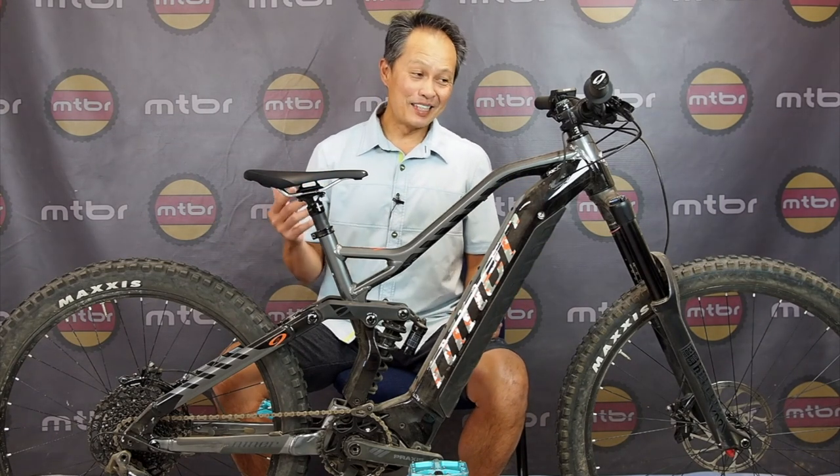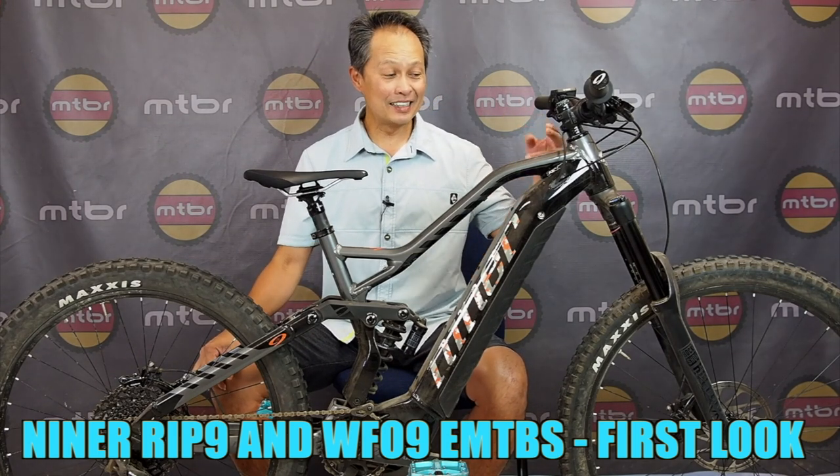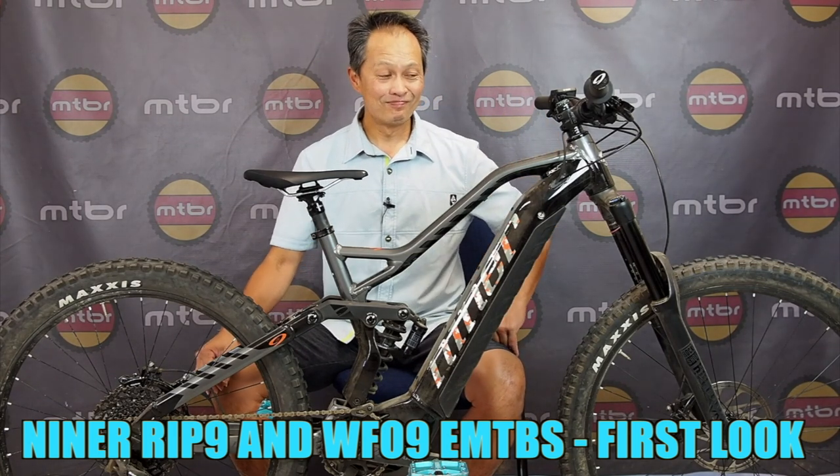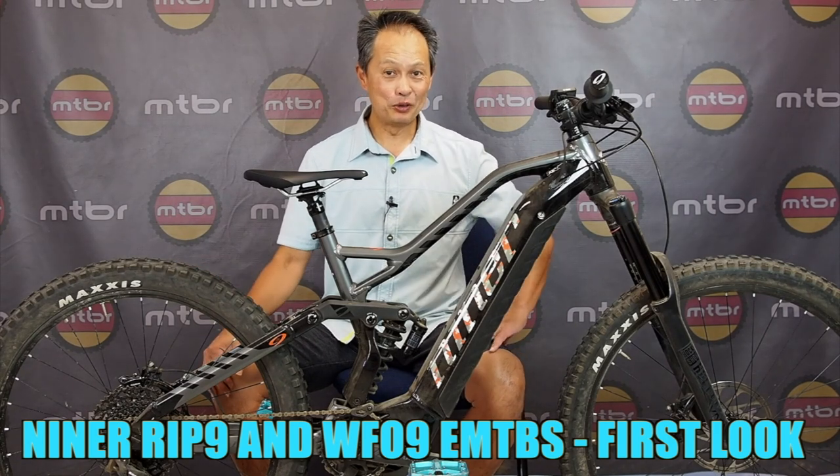Francis here from MTBR and today we're going to do something new: two new products from Niner Bikes. The guys that said 'pedal dammit' are now saying 'ride dammit,' and you can do it with e-bikes.